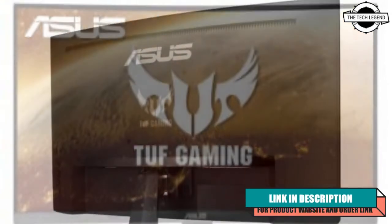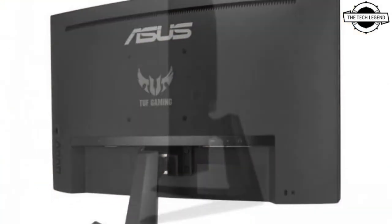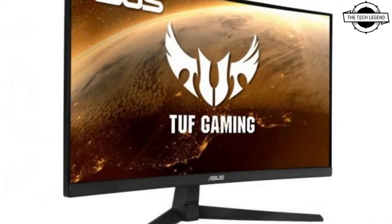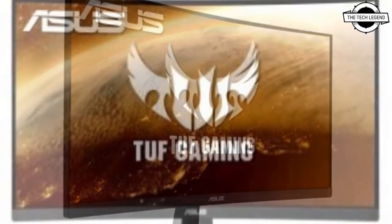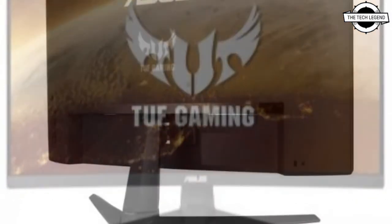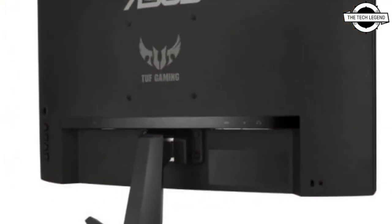Asus has launched the TUF Gaming VG24VQ1B Gaming Monitor with 1500R curvature and FreeSync Premium. The 23.8-inch FHD Liquid Crystal Display makes use of a curved VA panel with a radius of curvature of 1500R, which is curved in the horizontal direction.